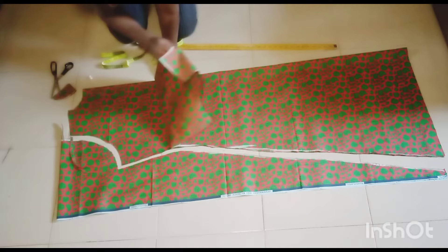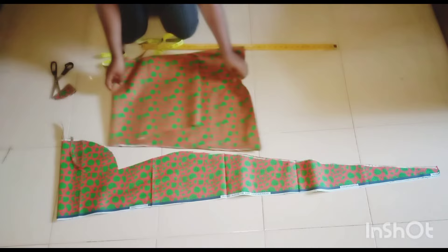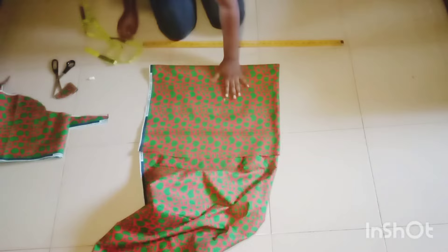There is another method you can use to cut this where you fold your cloth in a triangular form. In my next video I'll be teaching you how to use that method, but I think this method is the simplest. I'm going to measure my round armhole now so I can cut my sleeve. The sleeve is going to be a kind of puff sleeve, so stay tuned.